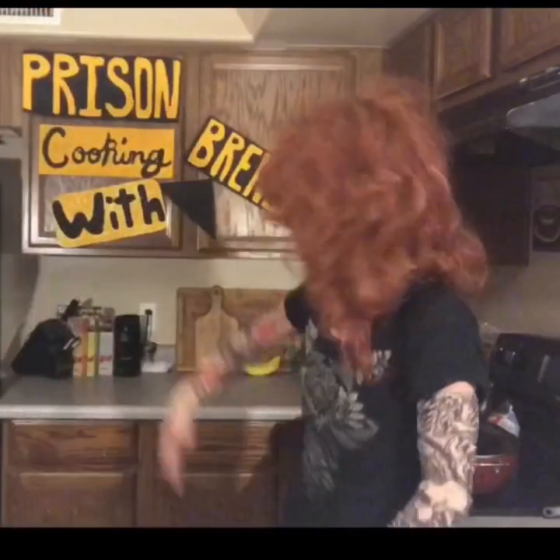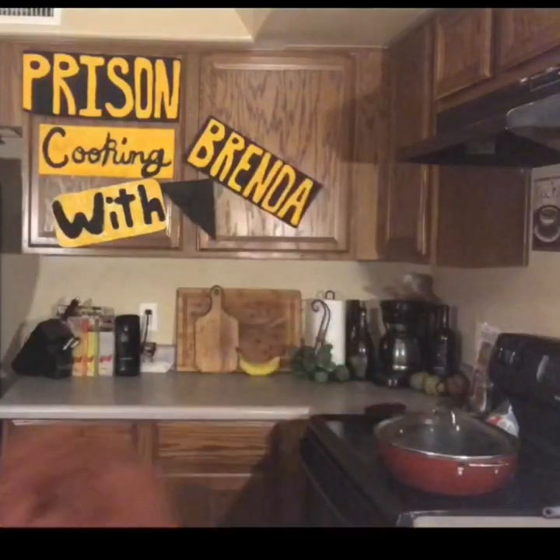What is going on everybody? It's me, Brenda, and this is Prison Cooking with Brenda, and I am Brenda. Today I'm going to be teaching you guys how to make butterscotch popcorn balls. They're a huge hit on the yard. You can use them for birthdays, you can use them for you're getting out, you can use them for you came in.